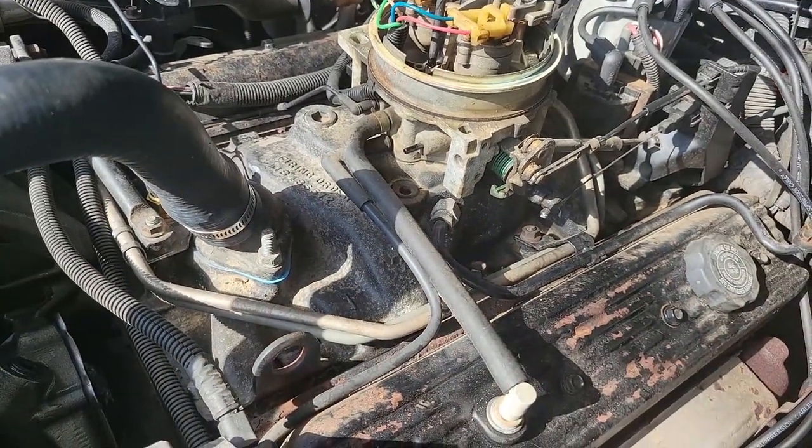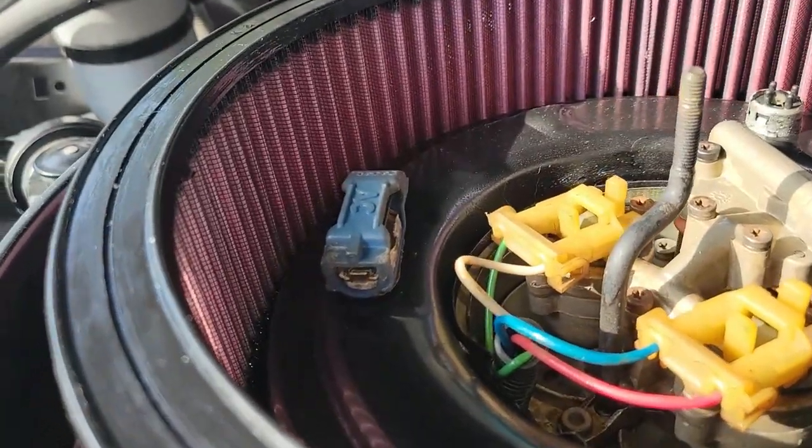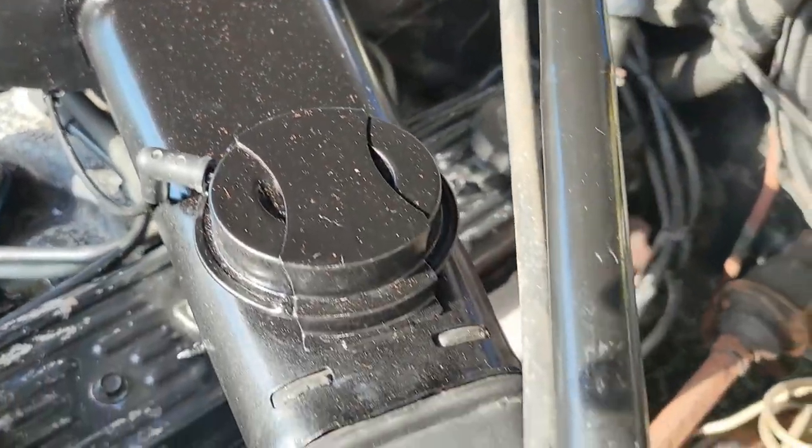Do not replace any of these hoses with silicone. One last vacuum line that you can replace with silicone is this one from the throttle body to the air cleaner temperature control sensor, which controls the thermic valve.